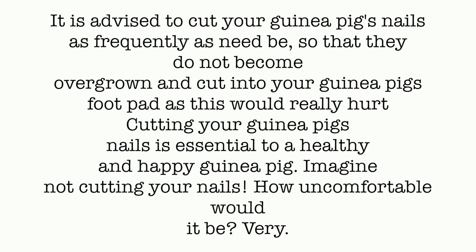A lot of people don't really think about nails, but it's actually one of the most important things about caring and maintaining a guinea pig. Imagine not cutting your nails — how uncomfortable would it be? Very!